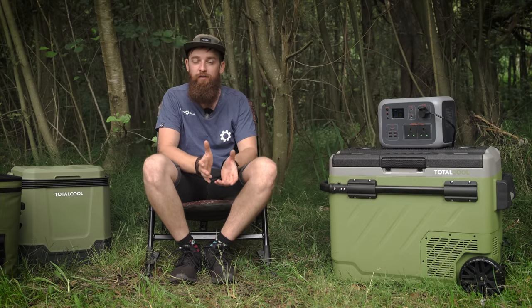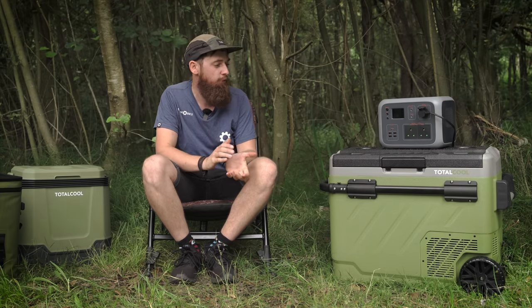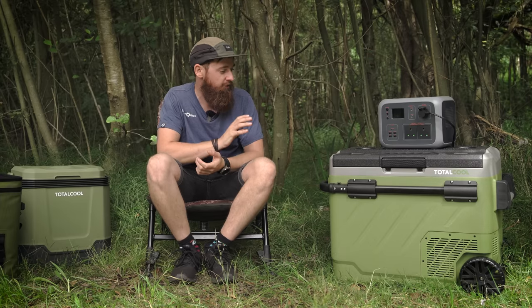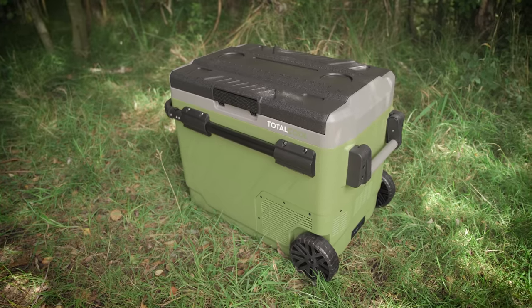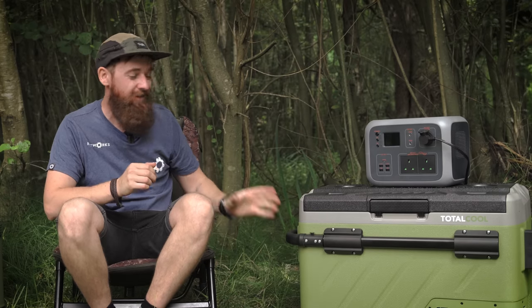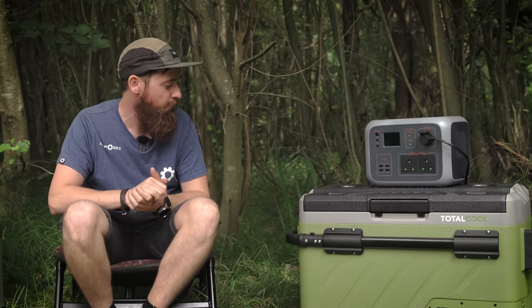It can also be powered by mains, which is great if you're at a lodge that has electricity but no fridge or freezer. Or if you're camping on a mains hook-up. It's made from an extremely rugged, shockproof material, so even if it takes a knock or falls on uneven ground it won't cause any damage.